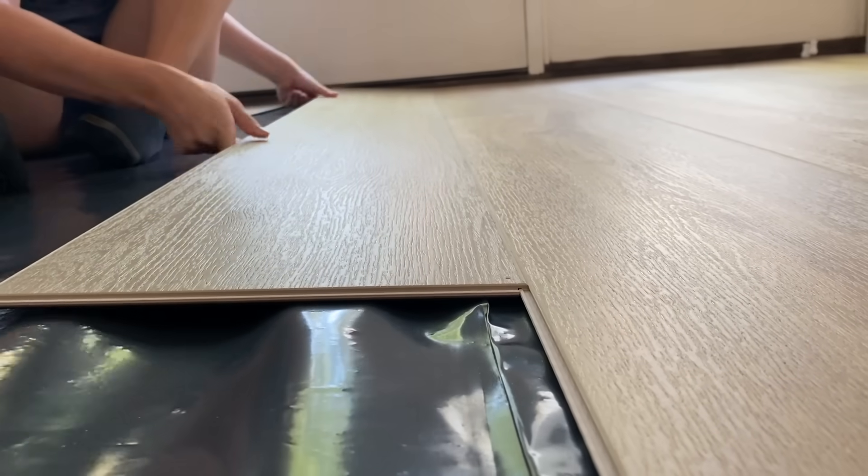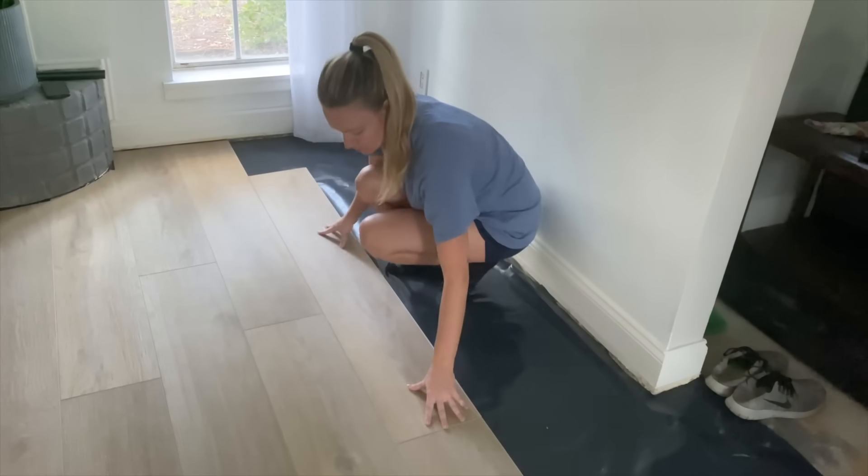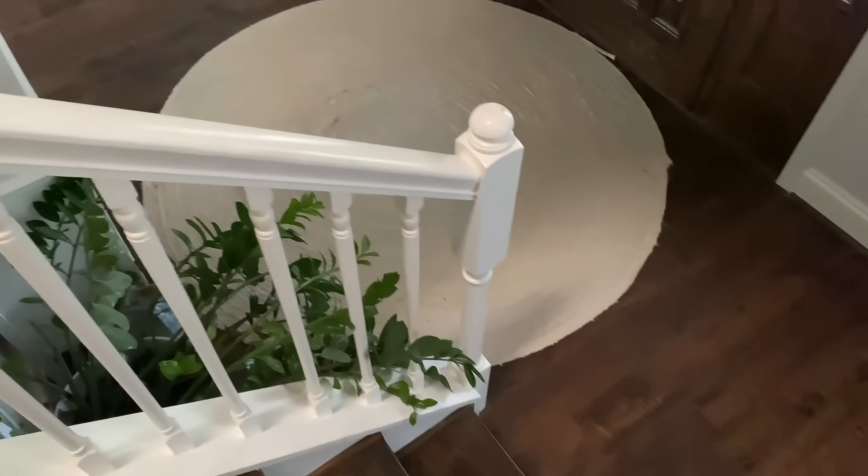You don't need to be strong to install this flooring. The pieces slide into place easily, and actually, if you're too rough on the seams, you could break them. We did use a mallet in some areas to make sure that they were totally clicked in, but only on the short side, never the long side.